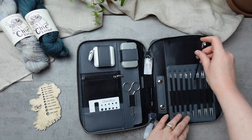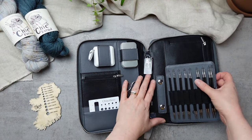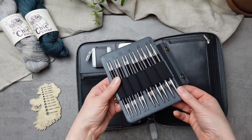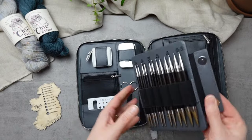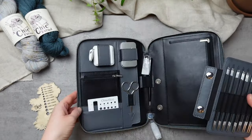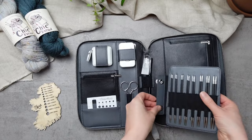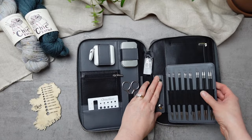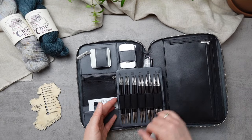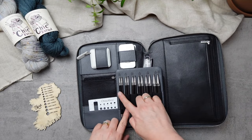We'll get into the cable connections in a moment, but I want to show you that this needle tip holder comes out quite easily, so you can pop just that in your bag if you need to. It'll snap back into place when you're ready. The larger needle tips are made with stainless steel and an African blackwood finish.